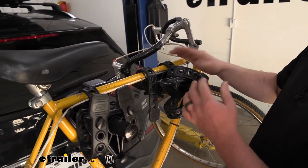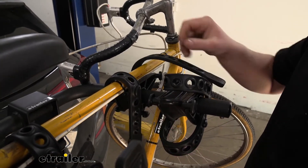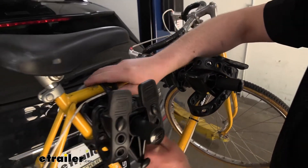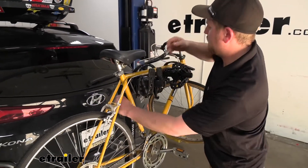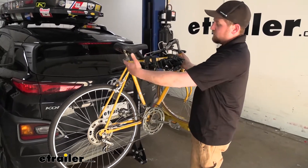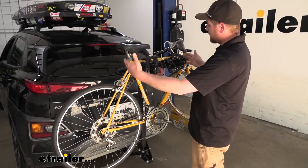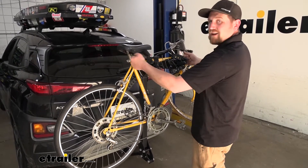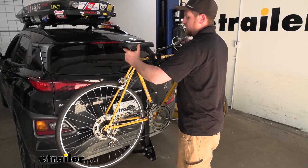Let's go ahead and pull our bike off and have a better look at the rack itself. You're just going to pull down on those straps, swing them up and out of the way — same thing for this one here. What's nice is with the arms being pretty narrow, it's real easy to slide your bike off, as opposed to some of those other racks that have wide arms where you really have to wiggle and fight it. It comes off real easy.